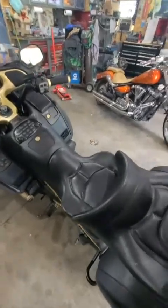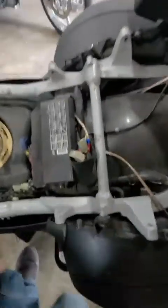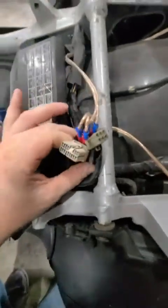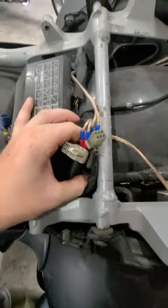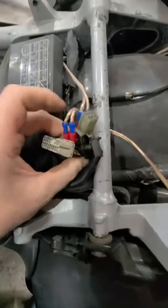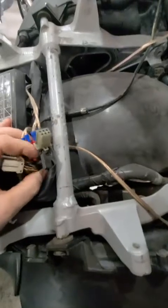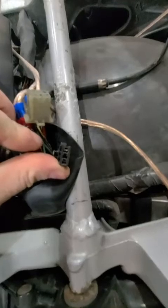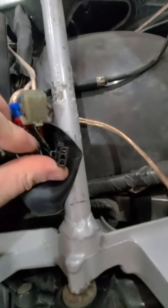First thing you do is remove the seat. Then in here behind your relay center is this boot. Right now I've got speaker wires plugged in, and I believe this black connector is the one you're looking for — three prongs.